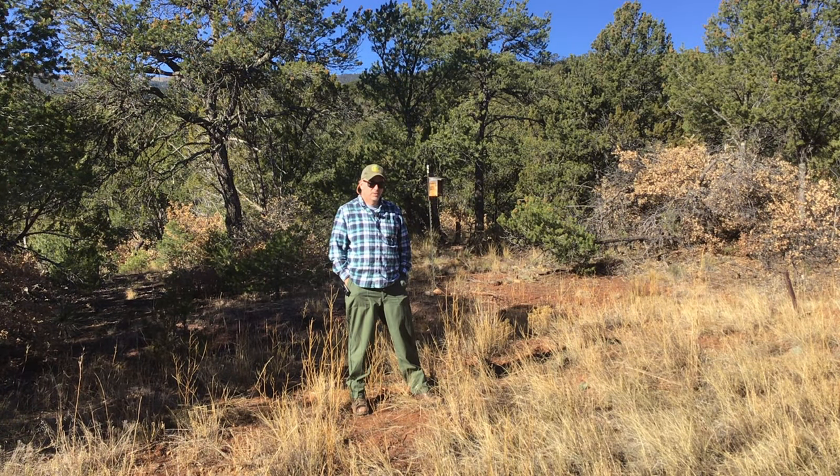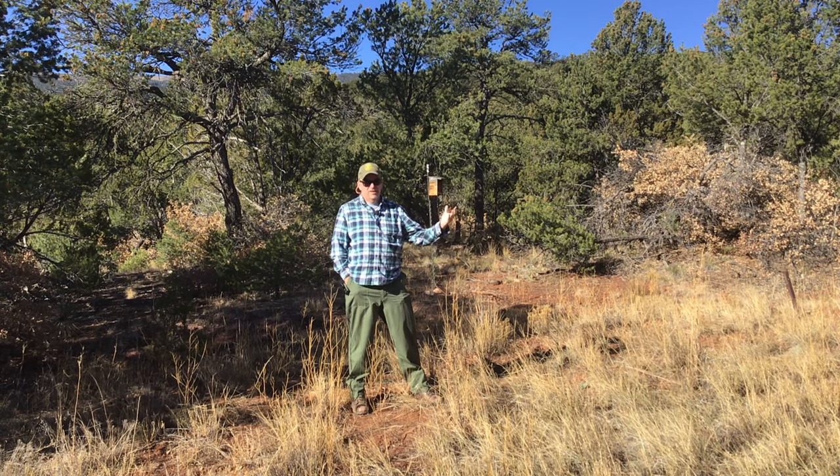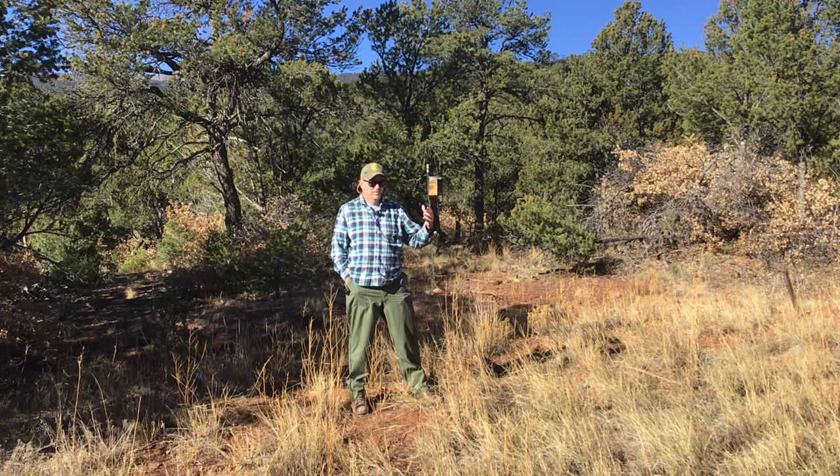Good morning and welcome to another Sandia Mountain Natural History Center quick trip. This morning we're going to be building a bench — and you think, well, how is a bench related to natural history or observing nature?